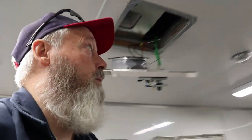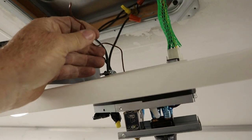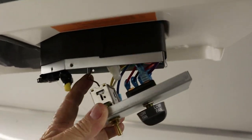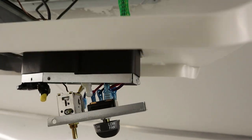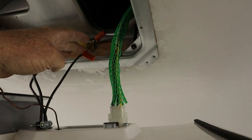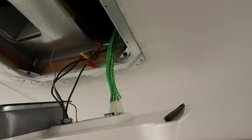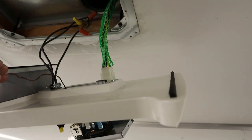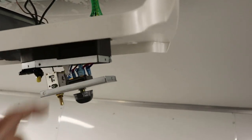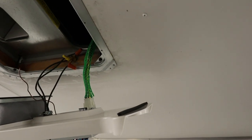I cut the generator off and cut the air conditioner off — I found the problem. The person that installed this: this is your thermistor, your temperature sensor. It goes right to the thermostat. They cut the end off of it and accidentally put it in under the ground wire. That's why it's not working — it can't read temperature. They're going to have to get a new thermostat for this.